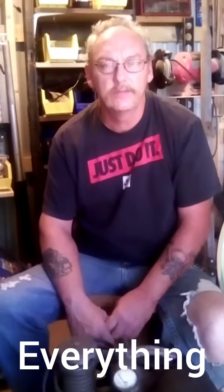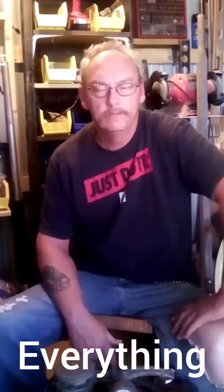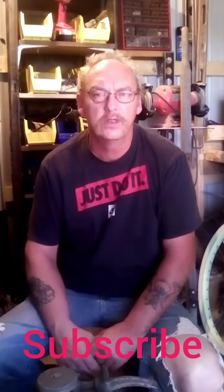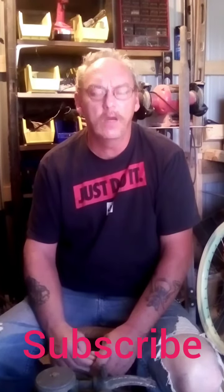Hey YouTube land, this is Old Steve here. I just want to give a quick video — I haven't made one since my wheelbarrow video. Thumbs up to everybody that's giving it some reviews, it's doing real good and still climbing pretty good. Thanks for the comments and everything. You know, subscribe, hit subscribe on all these videos and share them.